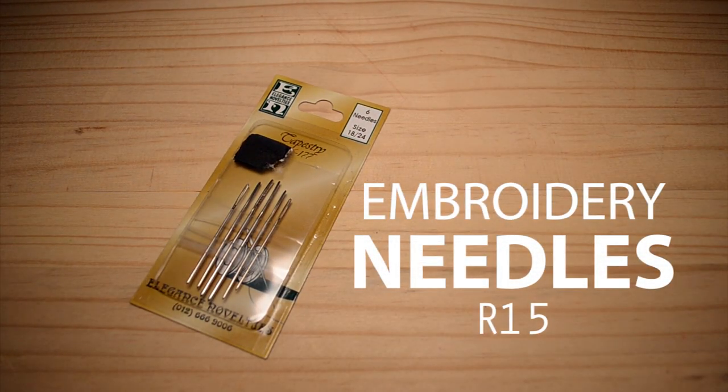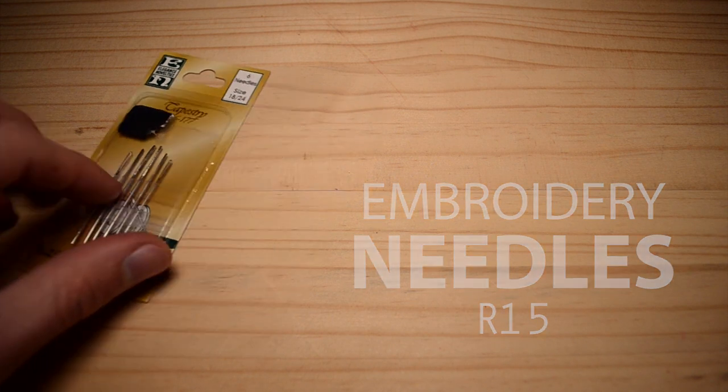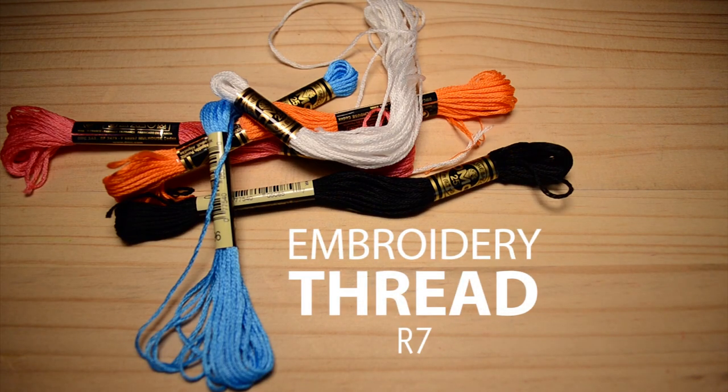For this DIY, you'll need embroidery needles, which cost about 50 Rand per pack, and embroidery thread, which is about 7 Rand per color.